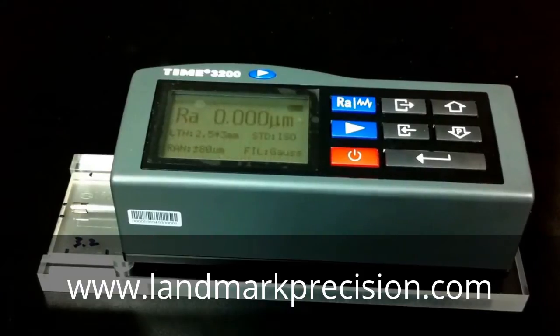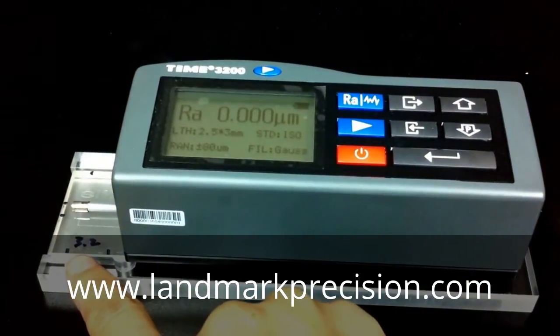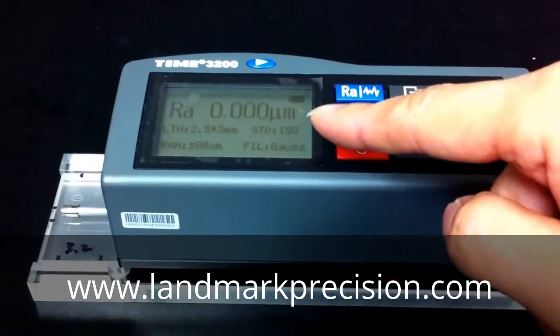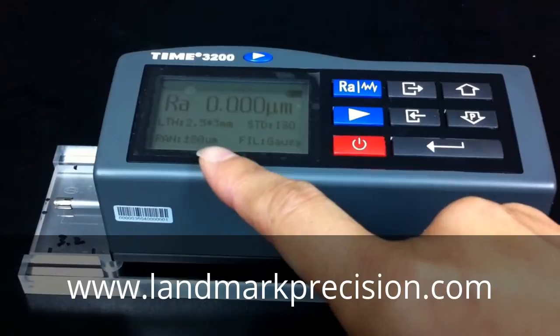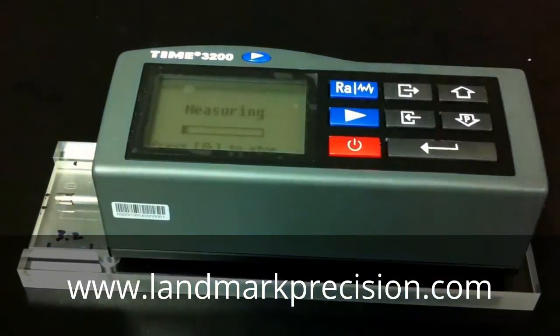First, we're going to take a reading. This is a 3.2 micron block, so our setting will be 2.5 mm — that's the cutoff. And the tolerance is plus or minus 80 micron. So let's make a reading first.